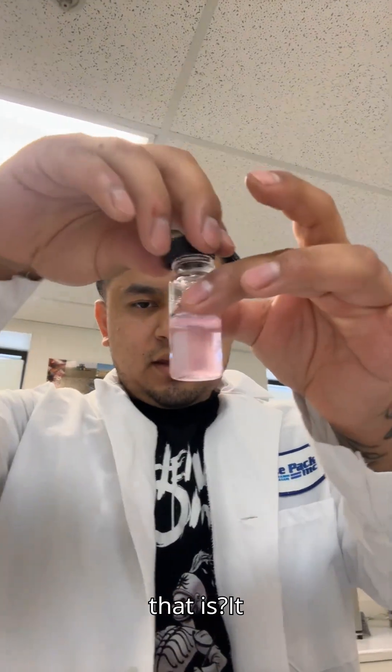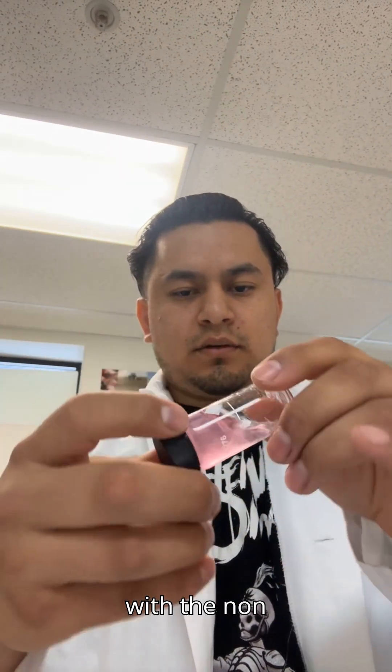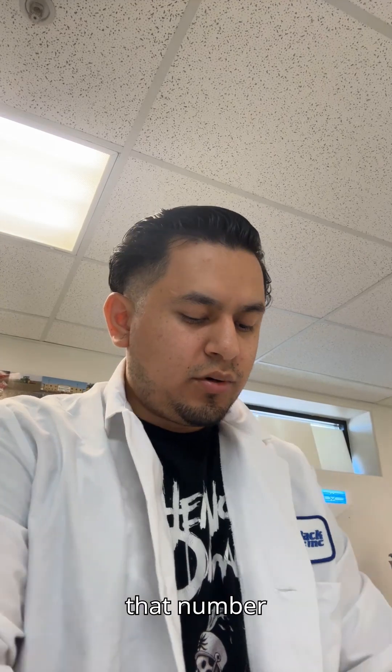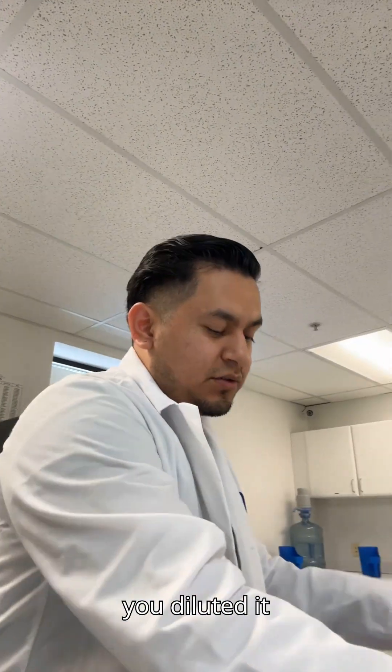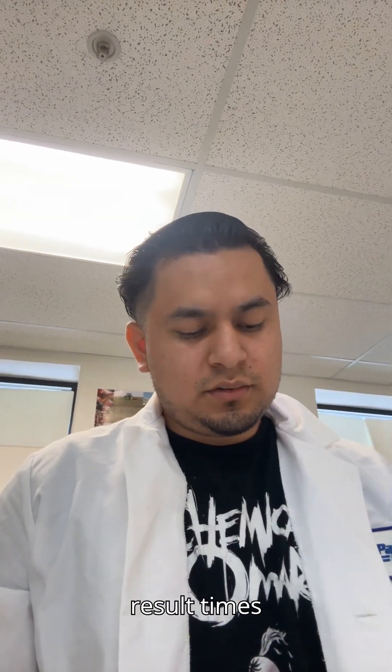You see how much lighter that is? That means it's going to read a lot lower than it did with the non-diluted sample. So you test that, and you get 1.3. You're going to take that number and multiply it by four, since you've diluted it to 2.5 milliliters. If you're only diluting to five milliliters, then you will multiply your result times two.